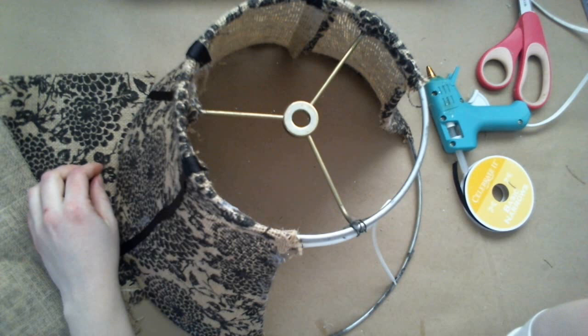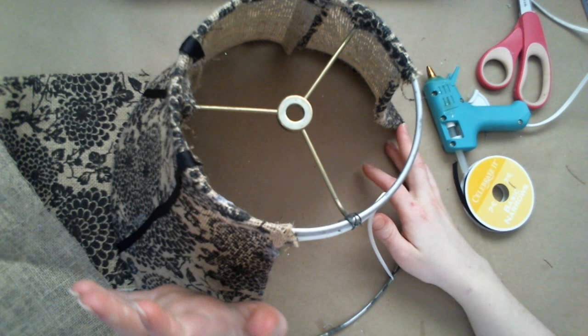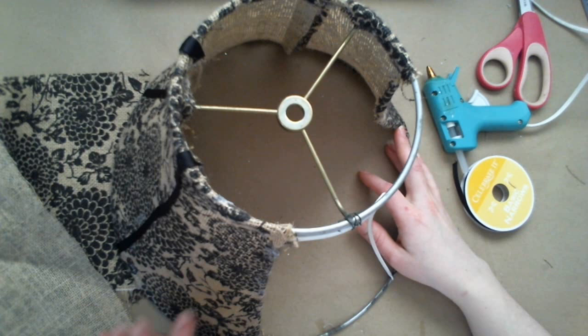I bought a yard and a half of burlap, but it was actually really, really way too much for this. The base of this is just a little over a foot big, so to give you some sort of reference, it is way, way too much fabric. But I like burlap, so I will keep it around, and I am not bothered by that at all.